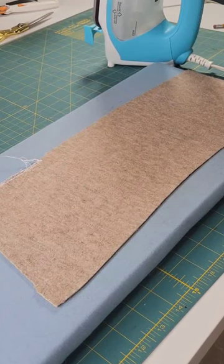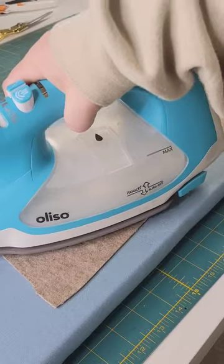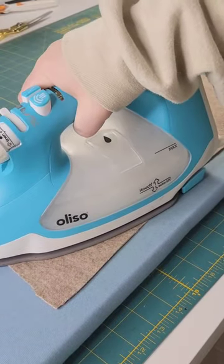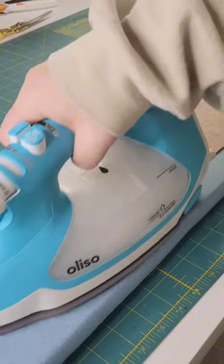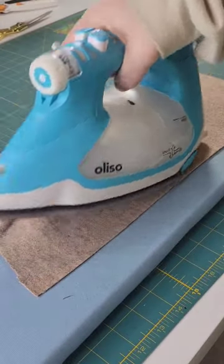Here are five ways to determine if your fabric is melting while ironing. If the fabric sticks to the bottom of your iron, that is a clear indication that it's melting. Pay attention to any unusual smells, such as a burning odor, which also could indicate that the fabric is melting.